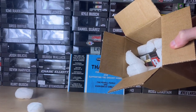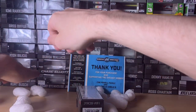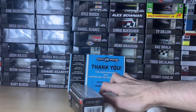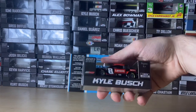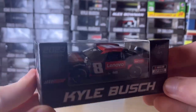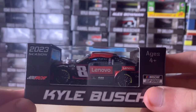Oh, you already saw the car — see what the diecast is, but it was shown. The packing peanuts unconcealed it. So you probably saw what it was, and it is Kyle Busch's 2023 Lenovo Chevy Camaro for Richard Childress Racing. Our first RCR Kyle Busch diecast here.